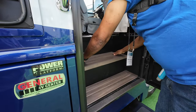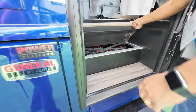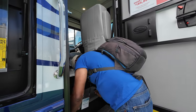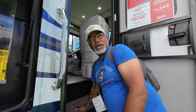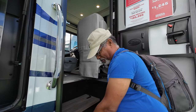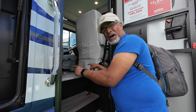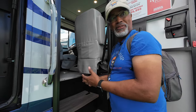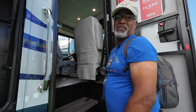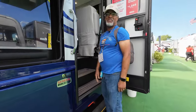They have two latches here that flip up for battery access — that's a big improvement. On our Bounder and all the ones from the years before this year, you had screws in the front panel and two big heavy screws in the top. After you did that, you had a metal panel underneath that you had to pull out, and then a wooden piece. Then you got to your batteries. So this is a huge improvement — I don't have to do all that work anymore.